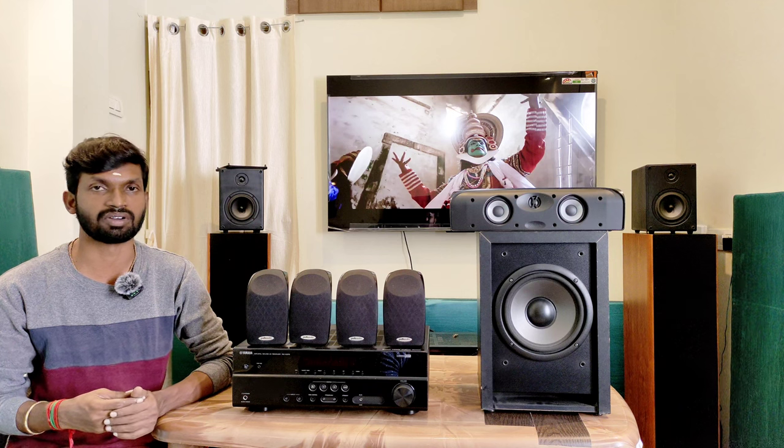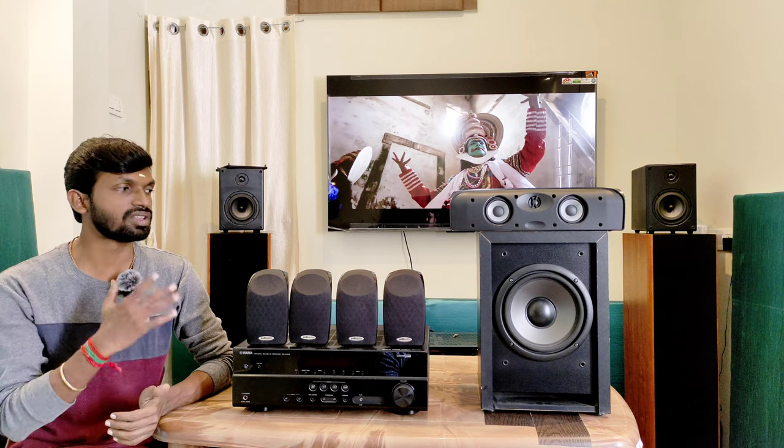The 5.1 speaker package is available. The receiver is available in the package with the original remote. The price is available in the description.